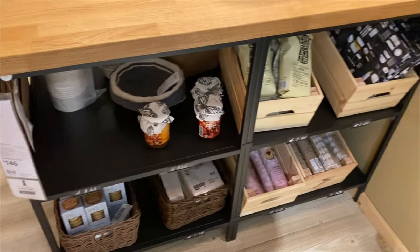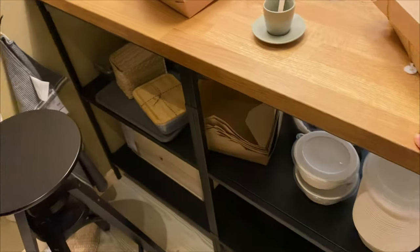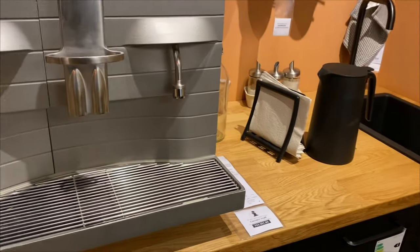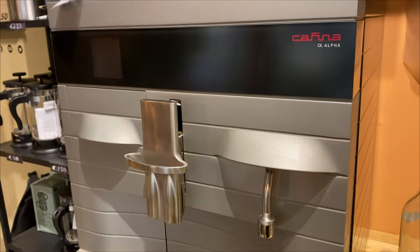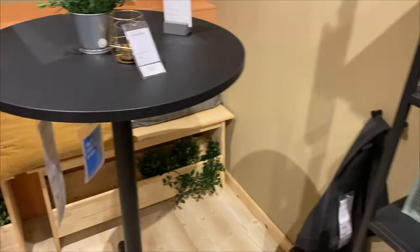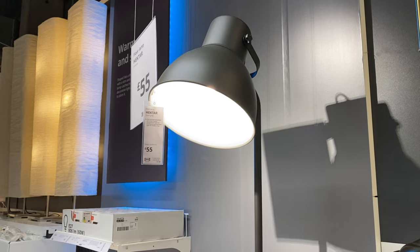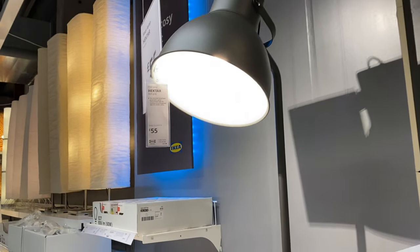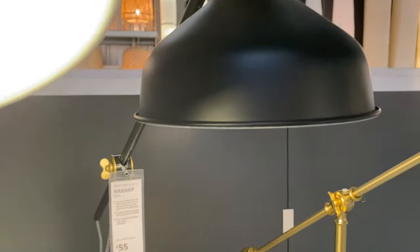We've found this one which is lovely. I think you buy the countertop separately to put your own on, but it's got lots of storage and you can get cupboard doors too. We've made it to the lamp section — look at this beauty, that would look so nice next to the coffee setup. I'm considering something like that. Oh, and we've got this one with some gold accents going on.